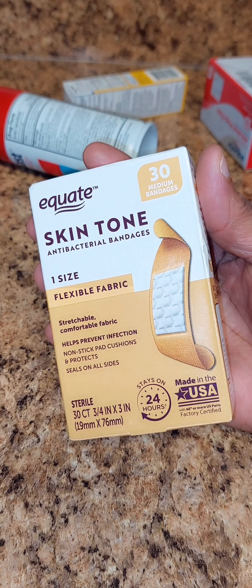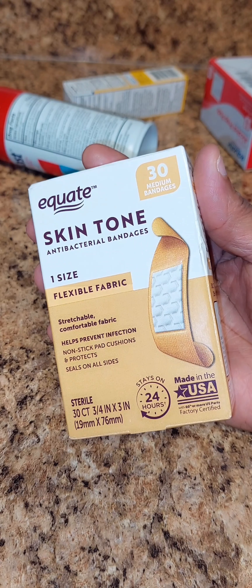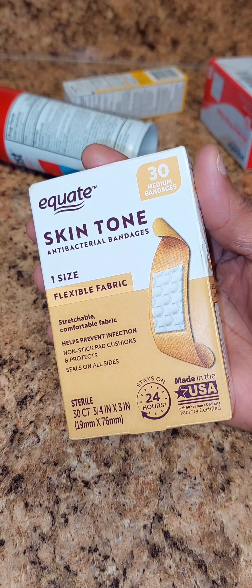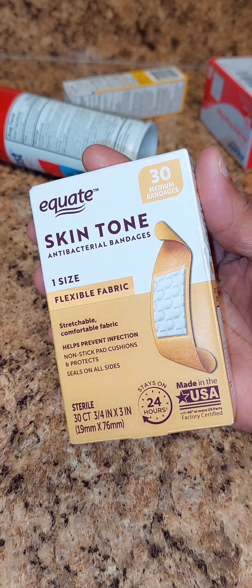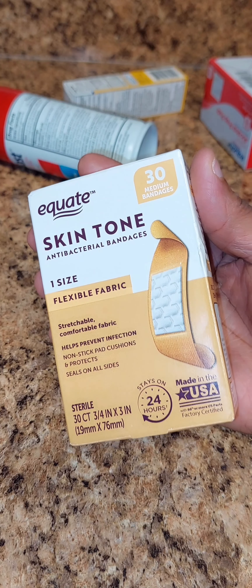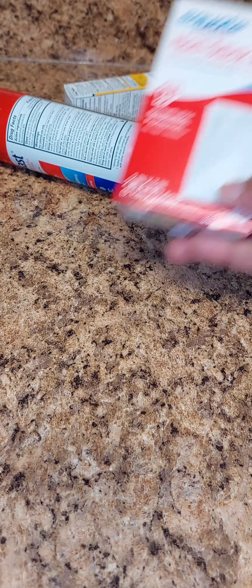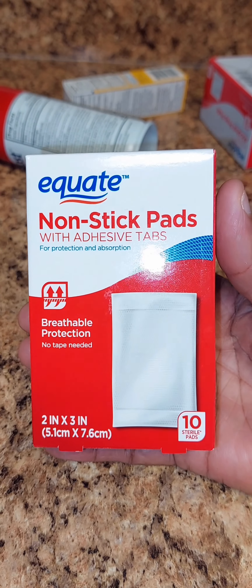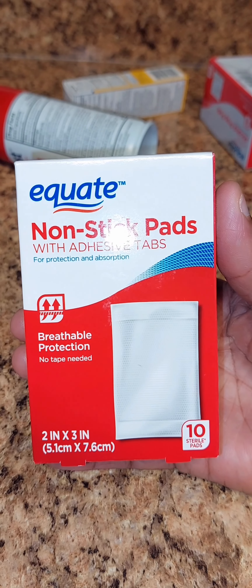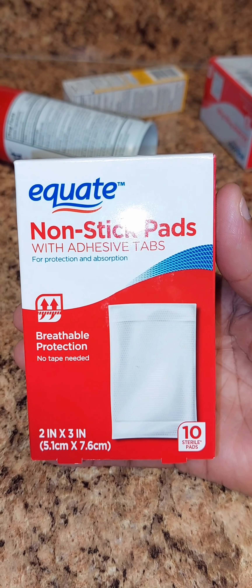I also got the skin tone bandages — they're medium size, 30 count. They help prevent infections, seals on all sides. These were like a dollar something.